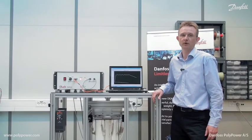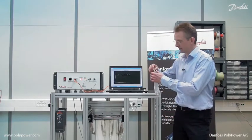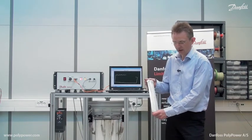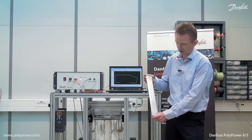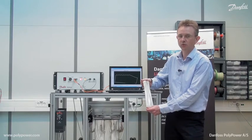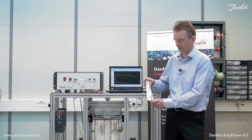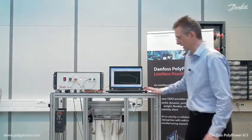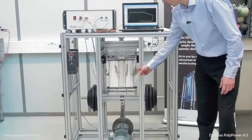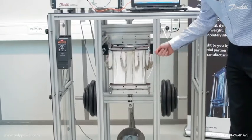One of the truly unique features about the Polypower technology is that it can transform mechanical energy to electrical energy. It works on the principle of a variable capacitor. When mechanical energy is straining the generator, we thereafter charge an electrical charge and relax it again. The electrical charge will increase significantly, thereby transforming the mechanical energy into electrical energy. This is what we are doing on this laboratory setup where we are testing our developments. In here you will see the Polypower generators and how they are mechanically strained and unstrained.